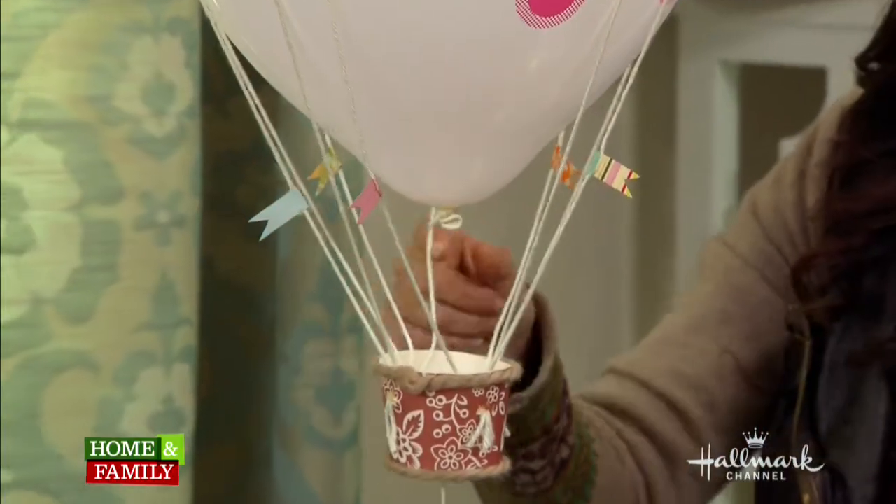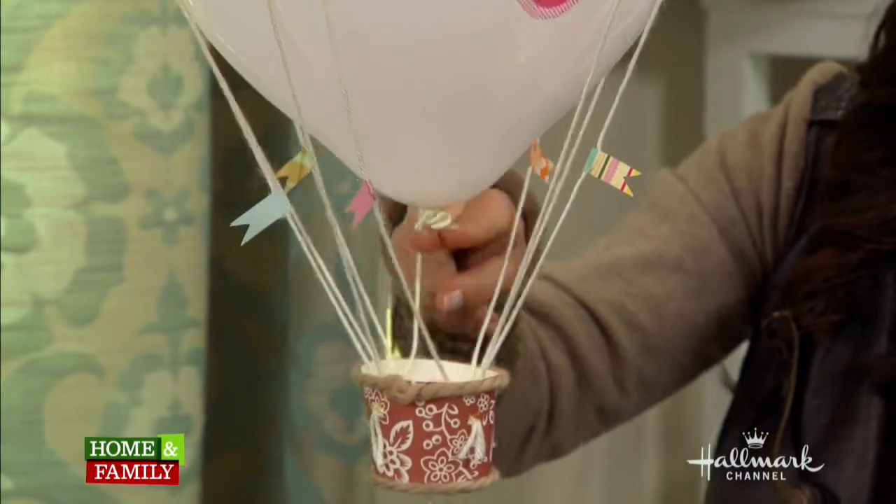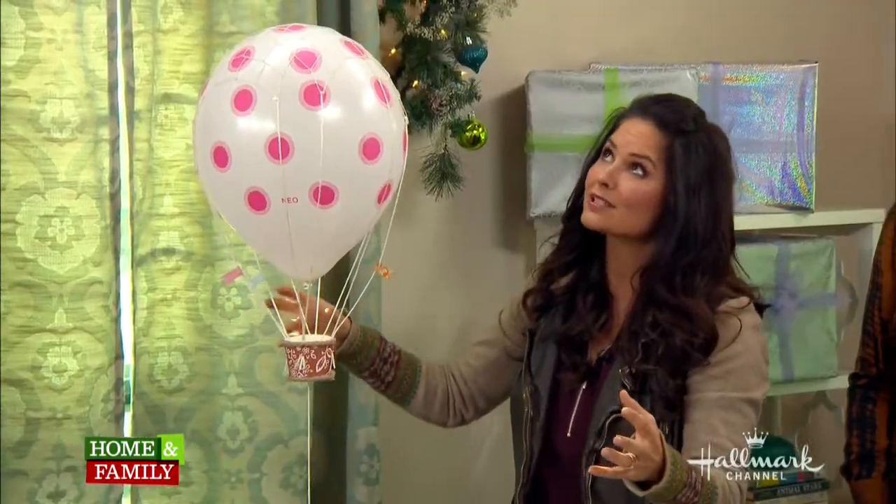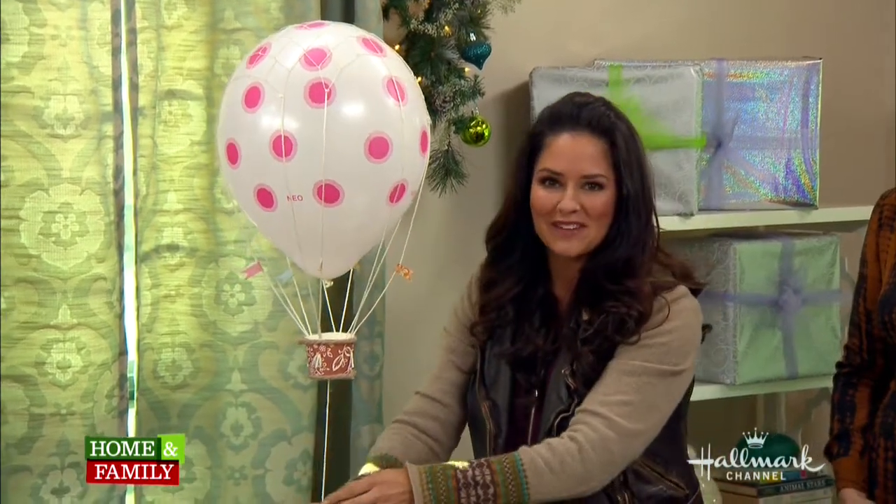I actually glued these on with a hot glue gun. Then you snip where it was secured to the table, and it actually floats. If I let this go, it would float — I'm going to bring it home to Ava.